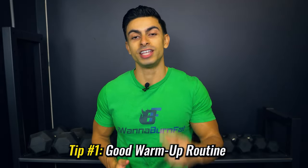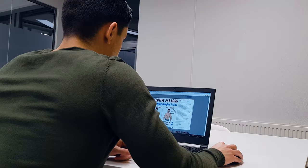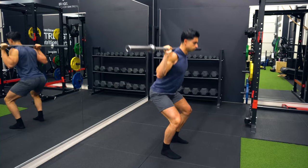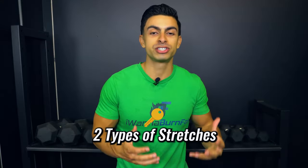The first tip for squatting deeper is making sure you have a good warm-up routine. If you've been sitting behind a desk all day and go straight into a squat, you'll probably feel quite stiff and won't be able to hit depth. A warm-up is always important before a challenging workout, but it becomes even more important when doing heavy barbell back squats.